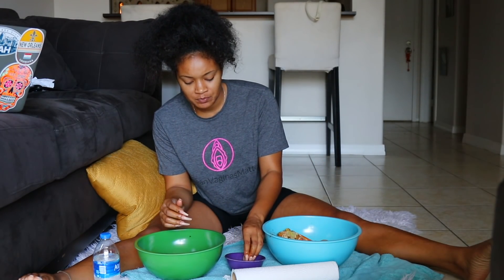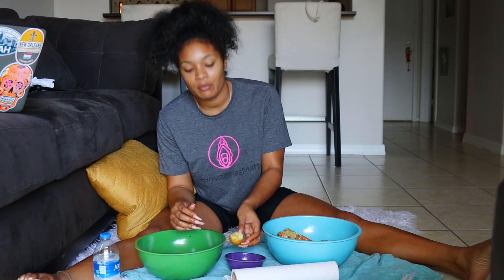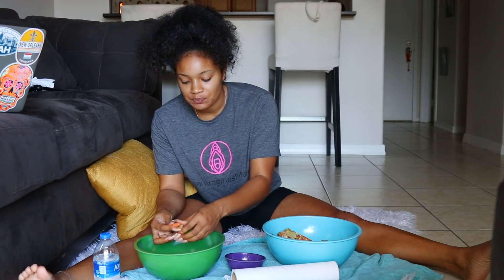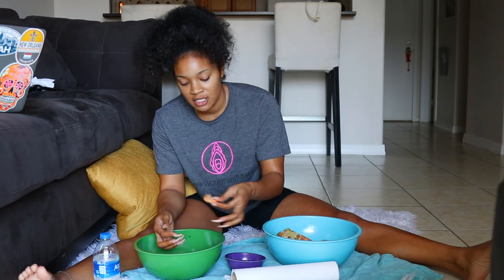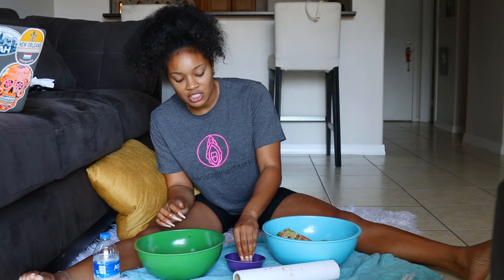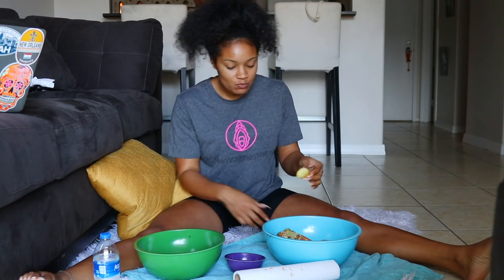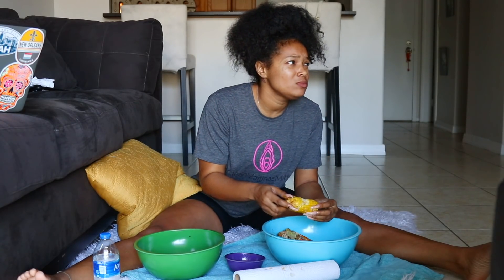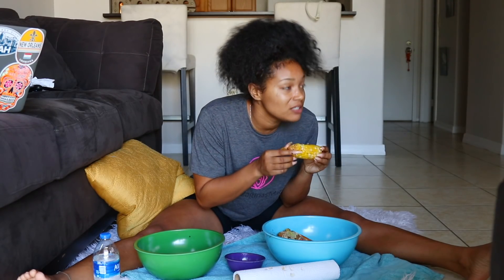Mmm, so good. I do feel like I could have put more seasoning — I just didn't want it to be too overwhelming because a lot of restaurants over-season and that takes away from the food. I don't really have any plans for this weekend; let me know in the comments what y'all are doing. I'm extremely hungry so I'm gobbling my food down. This corn is really really hot. I'm watching a documentary on TV about the resurrection of Tupac. This corn is definitely seasoned — it is spicy hot!